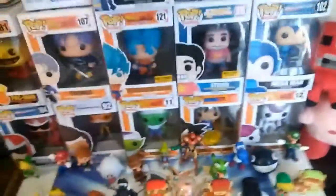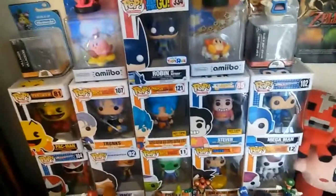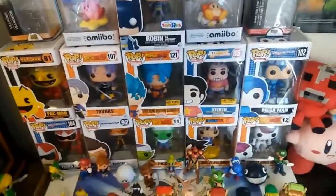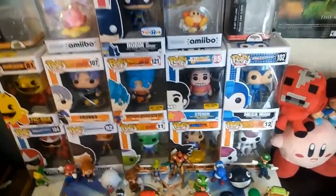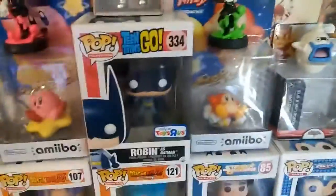I also have a red Pikmin but it fell behind - oops. Here is my Funko Pop collection. It's nothing too crazy. I mainly don't have any crazy rares. We have: Syu, Pac-Man, Trunks, Super Saiyan God Super Saiyan Goku, Steven, Mega Man, Proto Man, Tracer, Piccolo, Goku, the Flying Nimbus, and Frieza.